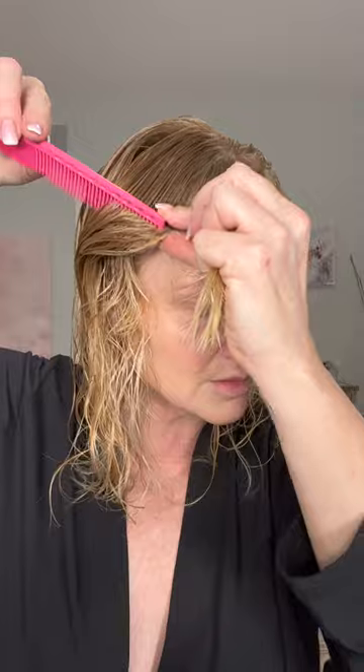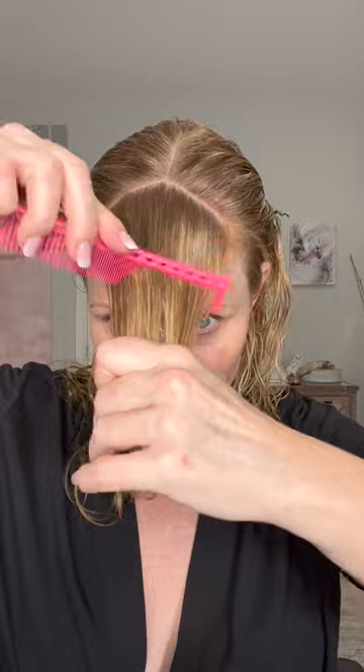I take my comb, put my thumb right here, and connect the two. Comb that out of the way. These just started bugging me so I don't want to cut them too short.